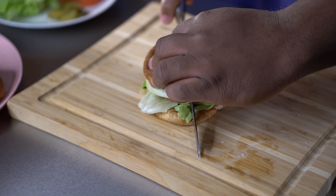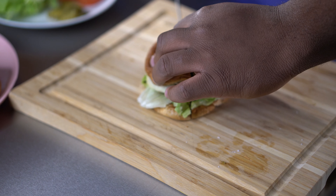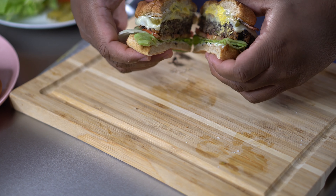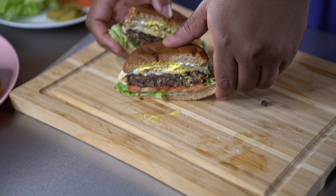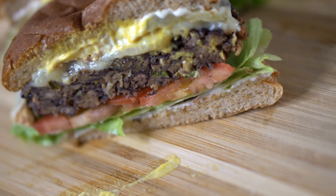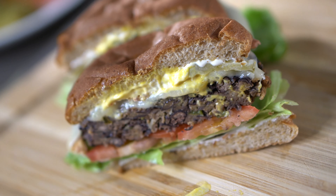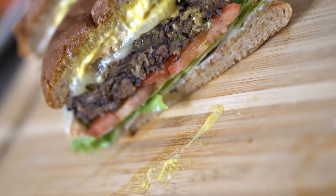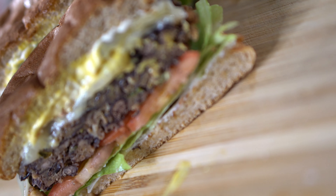And look at this. Oh my goodness, look at this. Man, you can't get that nowhere else, I'm telling you. This is by far the most incredible black bean burger you will ever have in your life — and I'm being real, I'm just throwing it out there. Tell me what you think. Like, comment, share, and subscribe. I'm out.